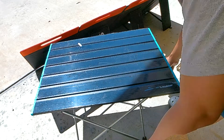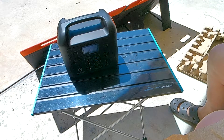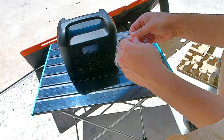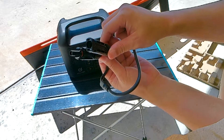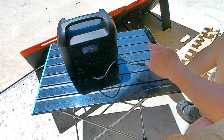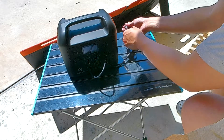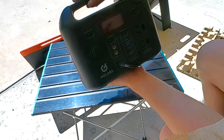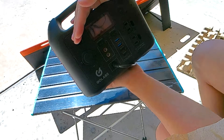Here's the cord, and here's my GoLabs R300 power station. I'll use the cord they provided that came with the power bank — you can see the MC4 plugs, red on one side, male and female. We'll plug into the input and connect it over here. Currently we are charging at the rate of 55 to 56 watts — how cool is that!